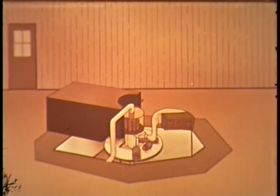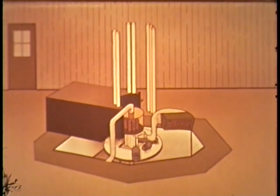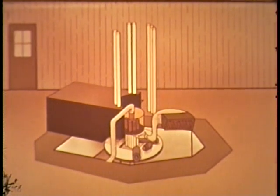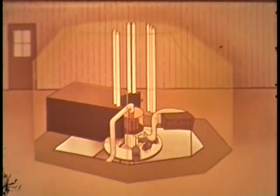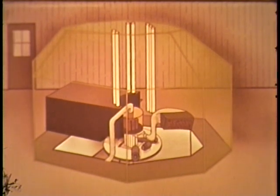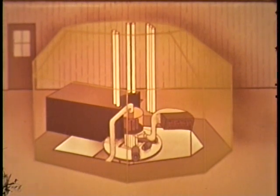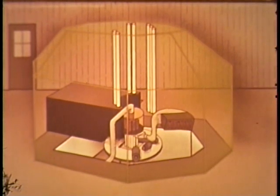Seven holes — three in the concrete shield and four extending into the thermal column — accept chambers for operating instrumentation. The entire assembly is surrounded by a high-density concrete shield four and one-half feet thick. This reactor was designed for sustained operation at a power level of 1,000 watts. Its flux spectra range from fission to thermal.